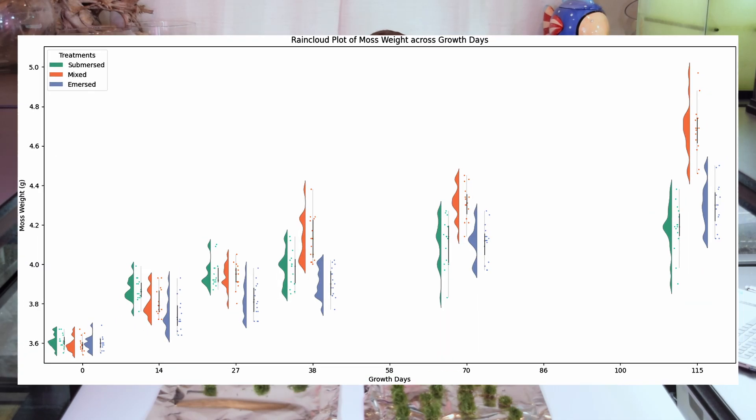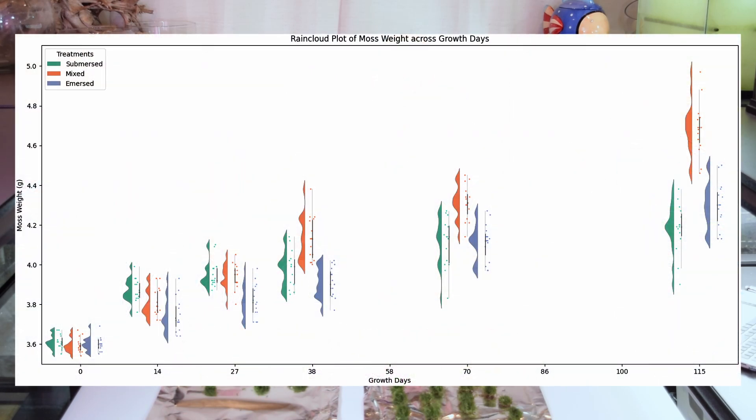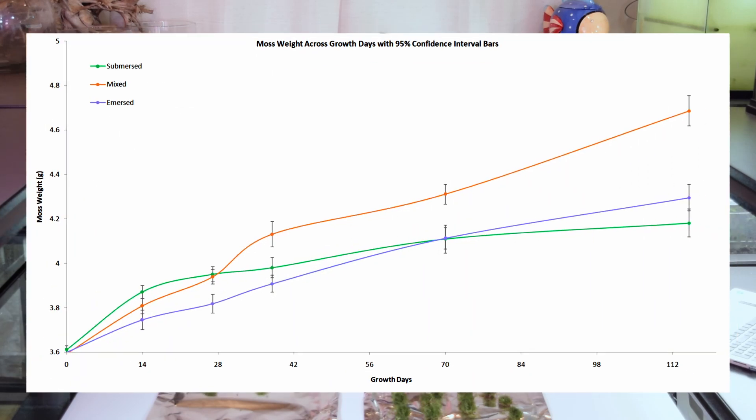To kick things off, I want to show you this rain cloud plot, which is really great at showing the variability between and within each of our groups over the course of the experiment. On day zero, the variability between our three treatments is all pretty close together, which makes sense because we weighed out the moss to ensure each treatment started with the same amount. As the experiment goes on, you can see that variability and spread between treatments increases, suggesting that net pot placement within growing containers may have caused differences in light or nutrients, causing some to grow faster. This shows a natural amount of variability that increases as the experiment goes on.